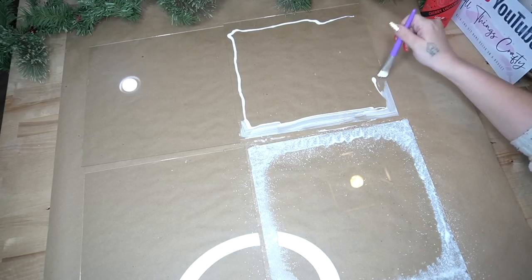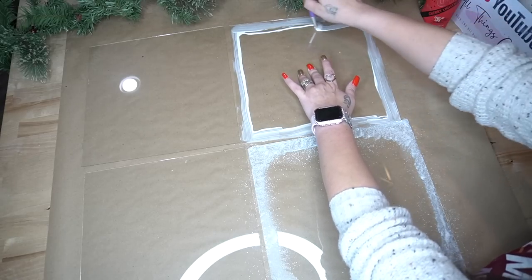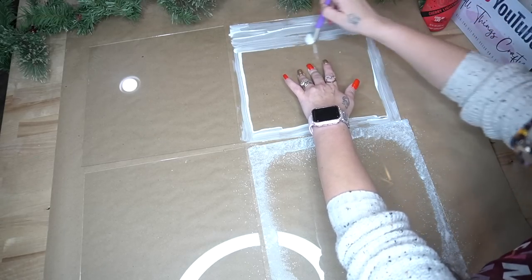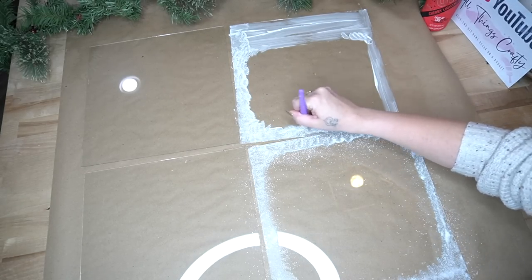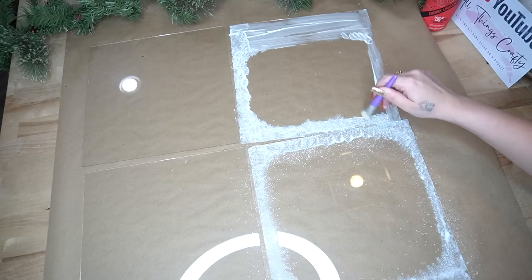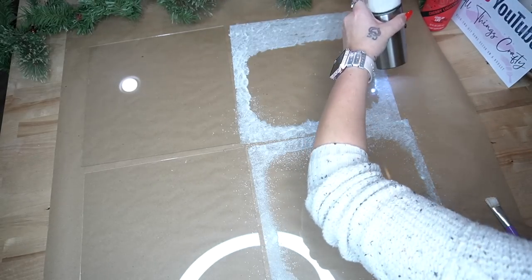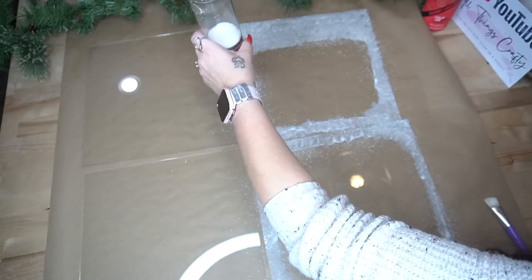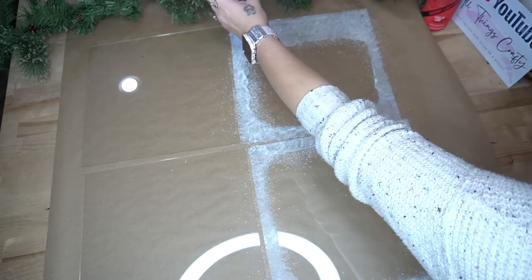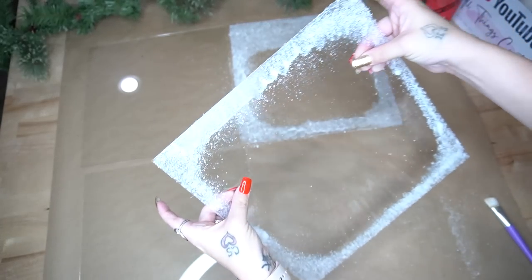I repeated that step for all four panes. For the top ones, I did go a little bit lower because I knew I wouldn't have time to do everything I wanted in this window. I literally stayed up until 5 a.m. and then worked all the way until 3 p.m. on this project. I absolutely love the way it turned out anyway. For the top part, I just made that one a little bit thicker at the top than the bottom window panes. Once I was done with the salt, I shook it off and set those aside.